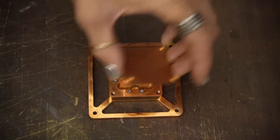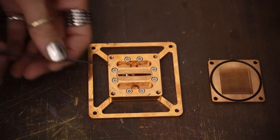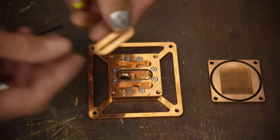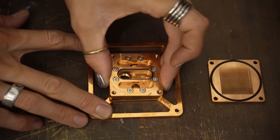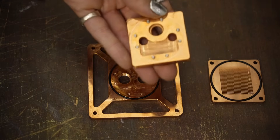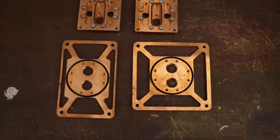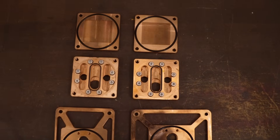Looking at the construction of the block: underneath the cold plate you have a copper jet plate, and that is sealed against the central block by an O-ring. If you undo all the small screws, the central piece detaches from the top plate. You can see that the only thing differentiating the AMD block from the Intel block is the top plate — they share three of their four main components.